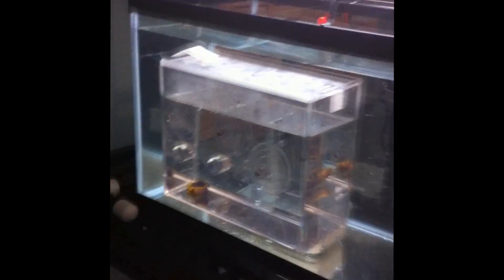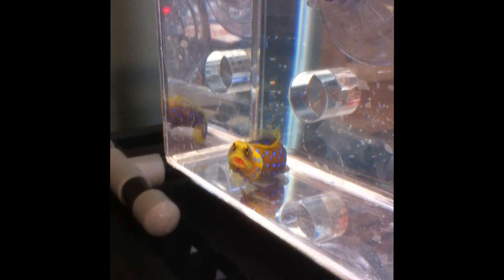Right here is the quarantine. It's just a very simple 10-gallon setup with a heater and a filter. Right now in my quarantine I have a blue spot jawfish. I'll have to excuse this — I'm doing this on my iPhone. There he is, got a little blue spot in there.